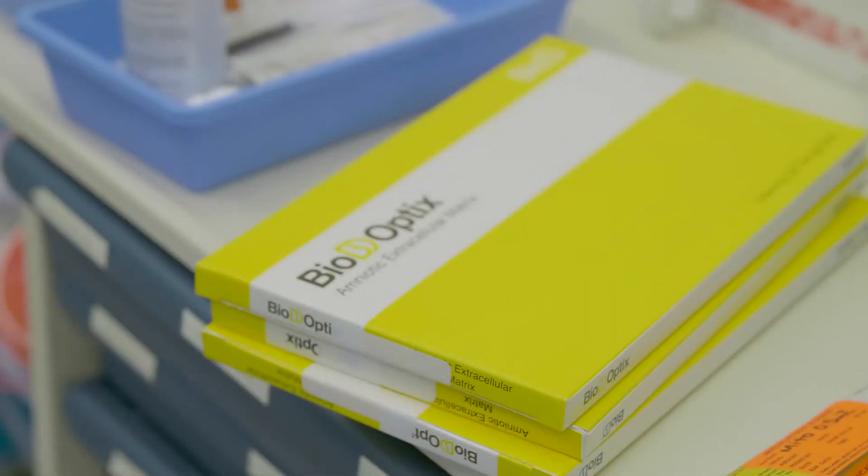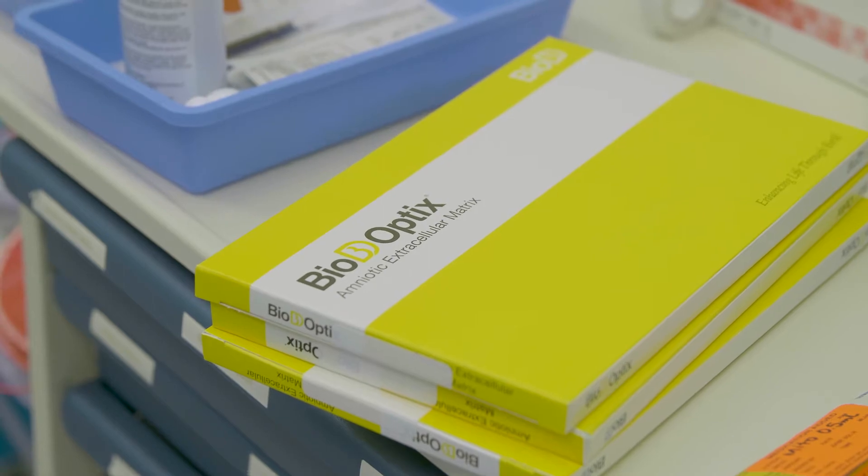Amniotic tissue essentially serves as a scaffold for the patient's own tissue to migrate, grow, and fill in the defect — and that's why amniotic membrane is very beneficial.